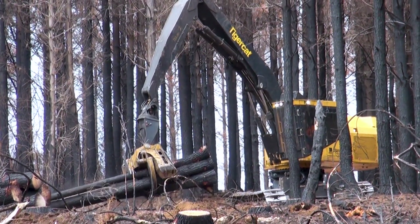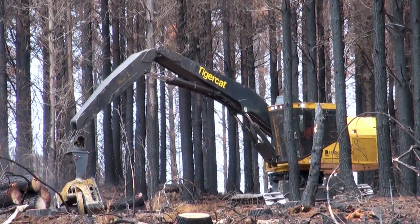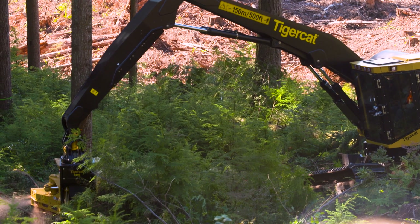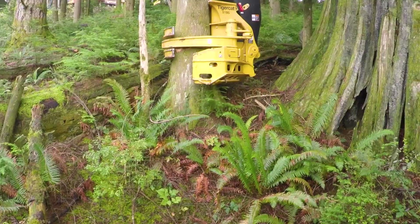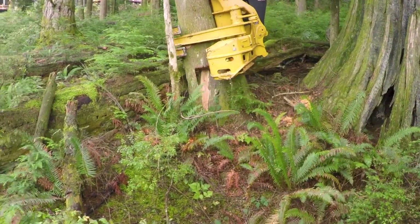Curved grab arms allow you to grab multiple-sized trees more evenly, no matter what size of the tree. A 52-inch opening on the head allows it to be more productive in big wood. By using two cylinders on our grab arms, we're able to have a high clamping force on big trees and a small clamping force on small trees. By lowering the clamping pressure while it's working, it lowers the overall working pressure of the machine, which burns less fuel.